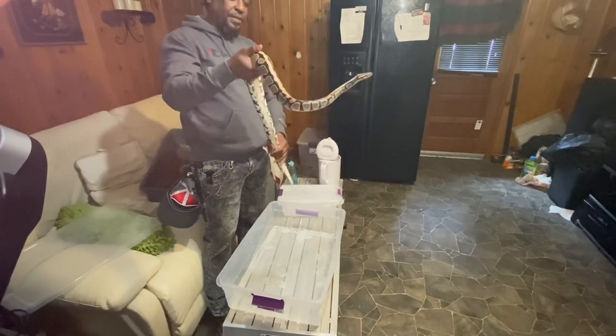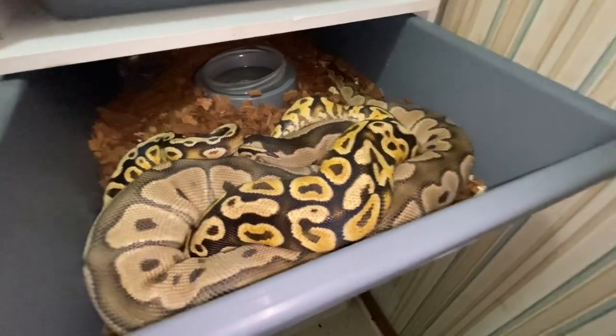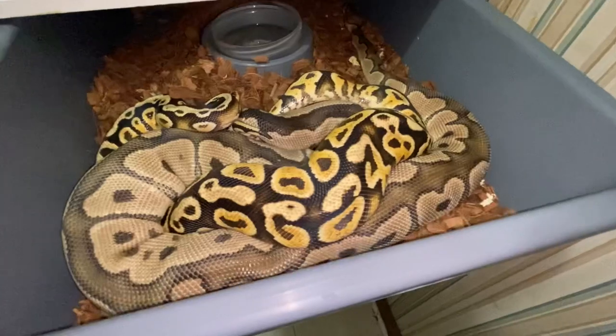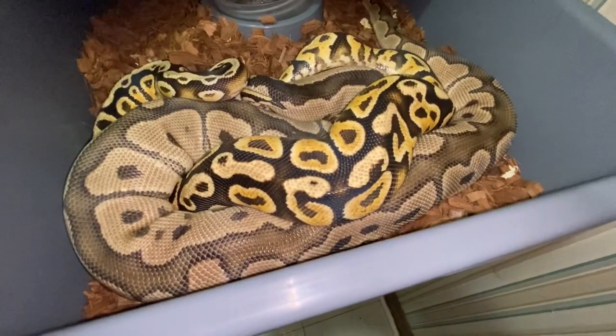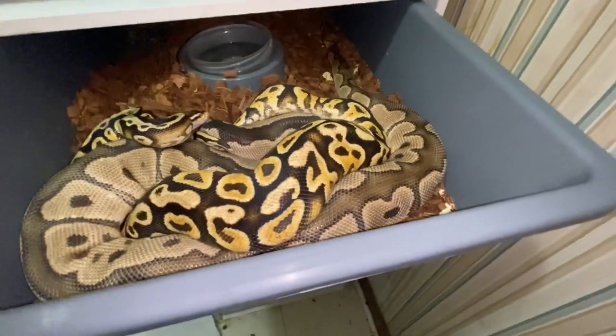Now we're going to go ahead and get her back in her new bin setup. So this is the father right here — the Cypress, the Cypress pastel yellow belly. And he went right back to work, he's in here with his female. But that's the daddy right there, let me leave them alone. That's the whole process of pulling the snake off the clutch, cleaning her off, setting the eggs up in the incubator, and getting everything good.